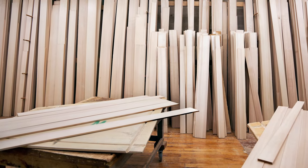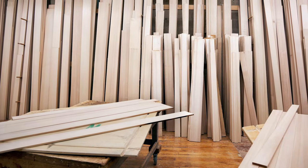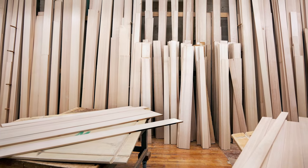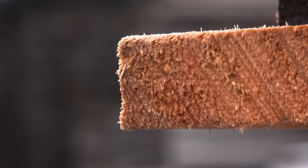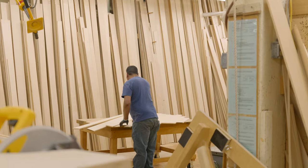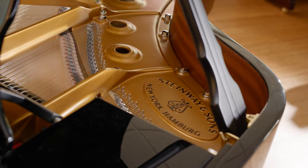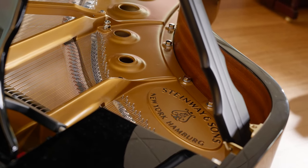Like the rim of the piano, Steinway's choice of wood for the soundboard helps give the Model B that signature Steinway sound. Closed-grained quarter sawn Sitka spruce, which has exceptional stability and vibrance under stress and vibration, is used for the Model B soundboard.